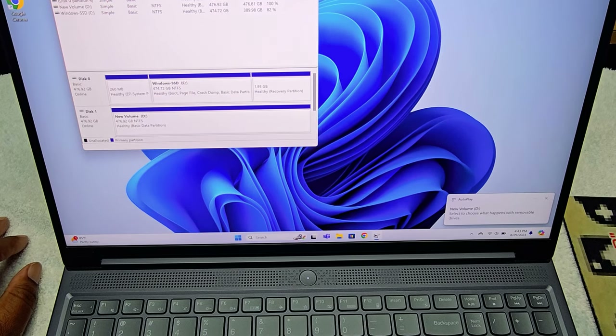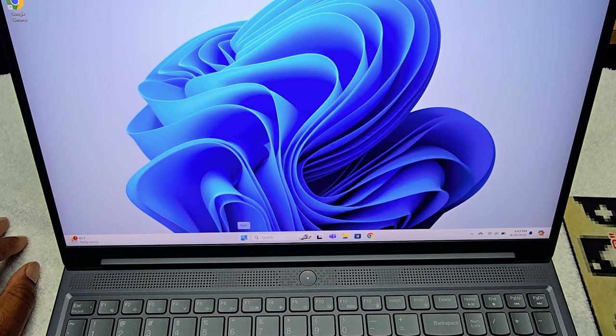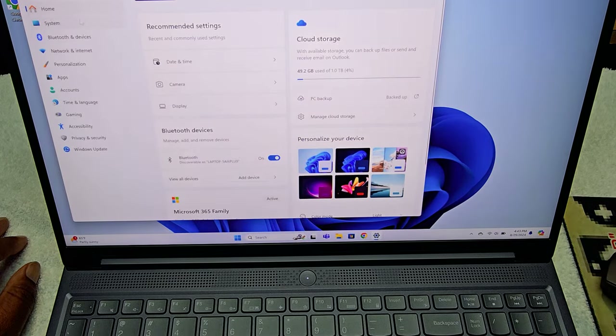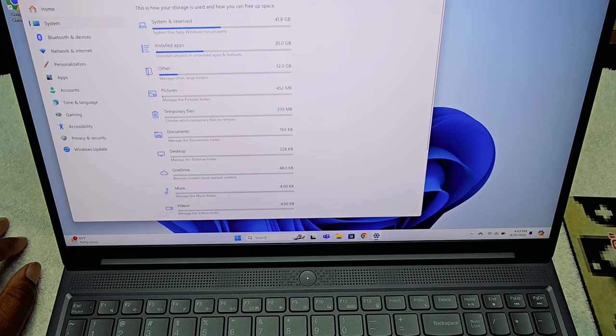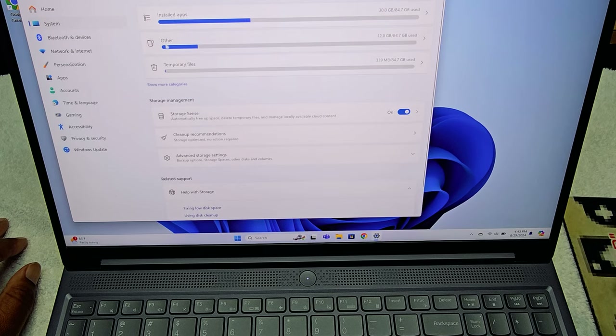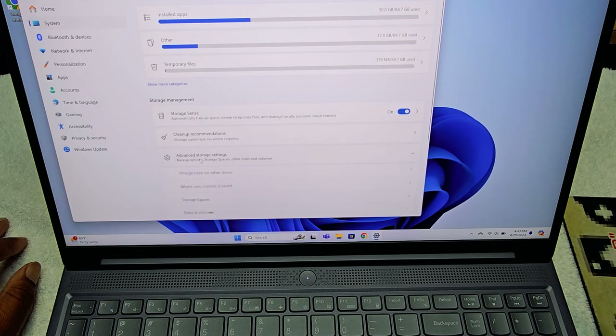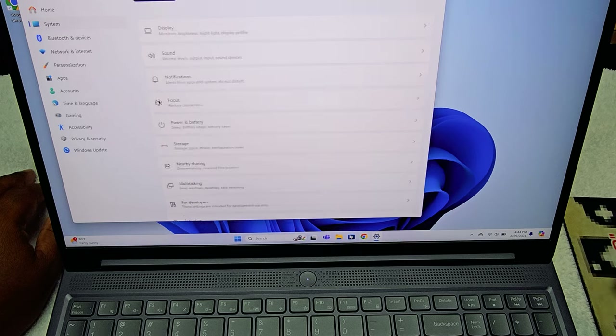There it goes — my computer now sees it. It says 'Healthy, Basic Data Partition,' so it's healthy. Let's see if we can see it — hit Start, go to Settings, hit Storage, and show more categories. I see C drive but where's D?